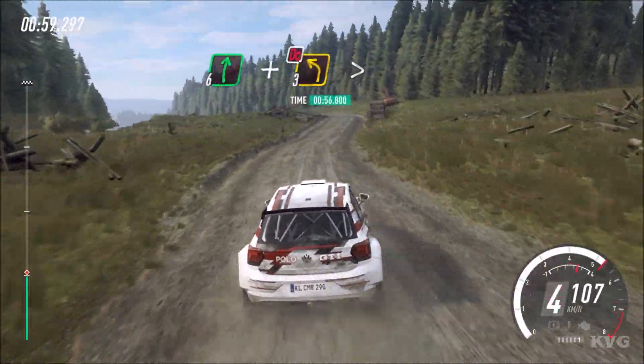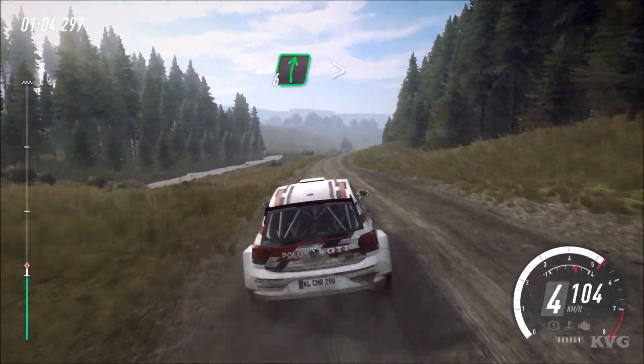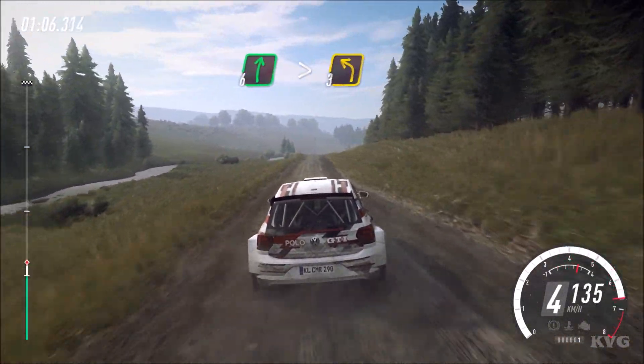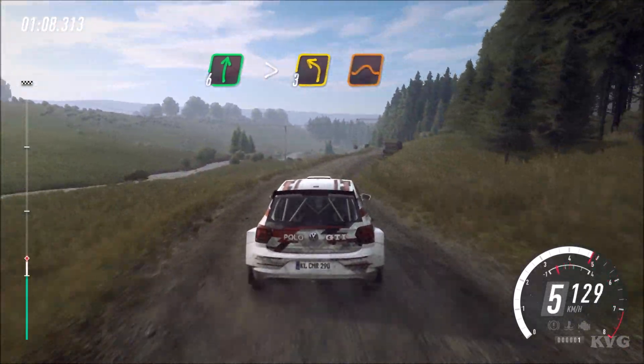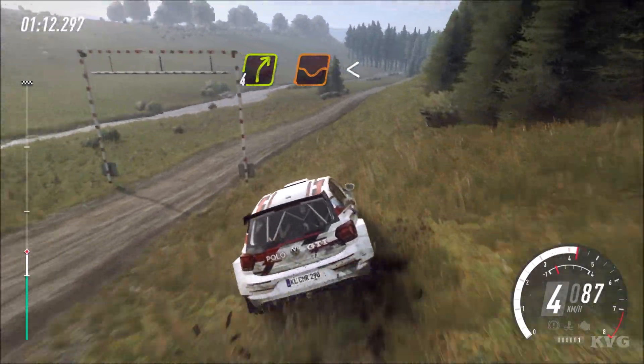3 left of a crest long, tightens. 150. 6 right long of a crest tightens, into 3 left. Keep in of a jump, into 4 right of a dip. Opens of a crest.